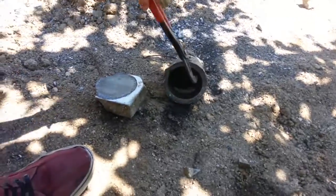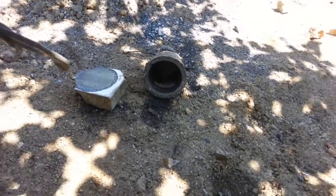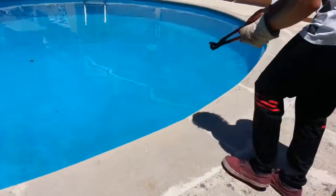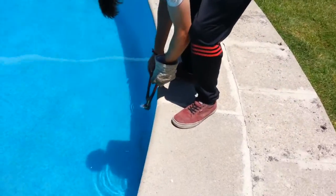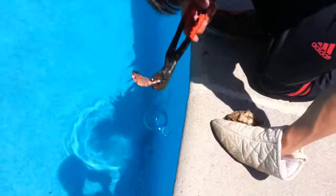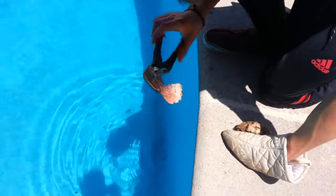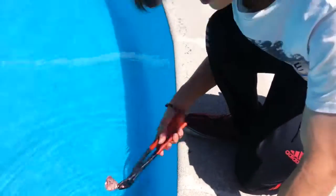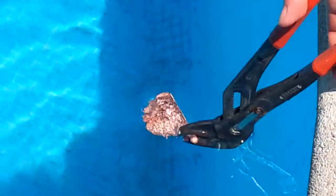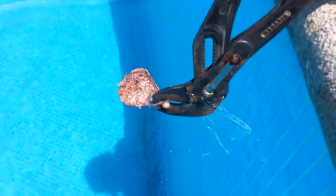Check it out — is it molten? Oh, it's molten! Oh cool. There we go. It's still conserving the color. Molten copper, guys. Success. That was genuine success. I'm happy with that.